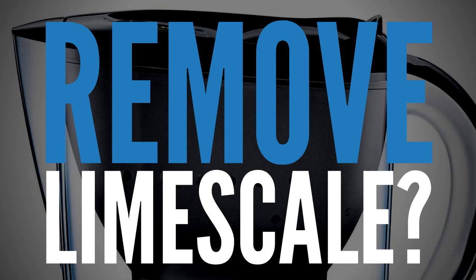This means you will have less limescale build-up and your appliances will last much longer.